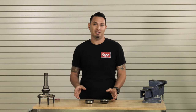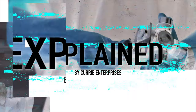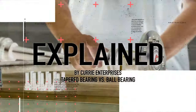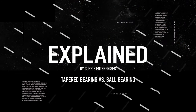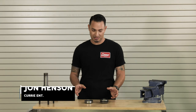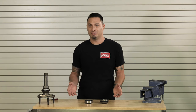Tapered bearing versus ball bearing — what are the differences between the two, and which one is right for you? Hi, I'm John Henson for Curry Enterprises. Today I want to talk about the most common large bearings that we use for building a Ford 9-inch rear end.